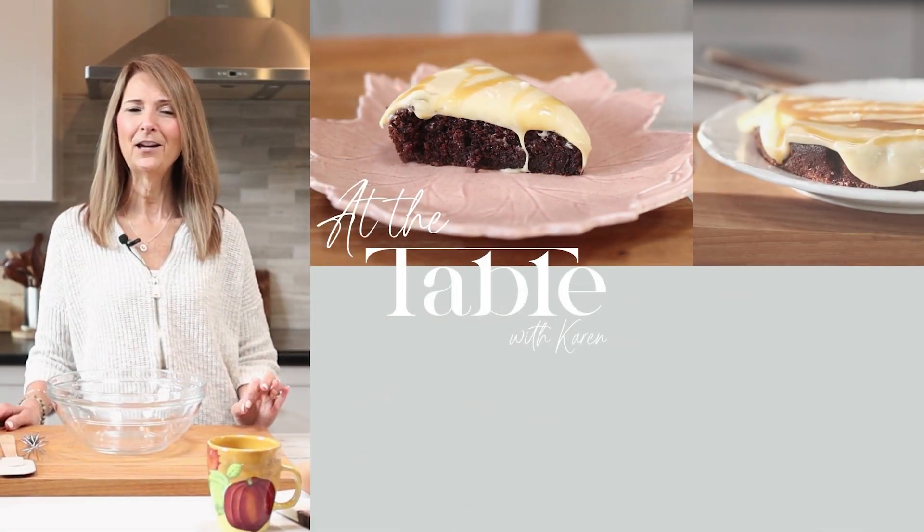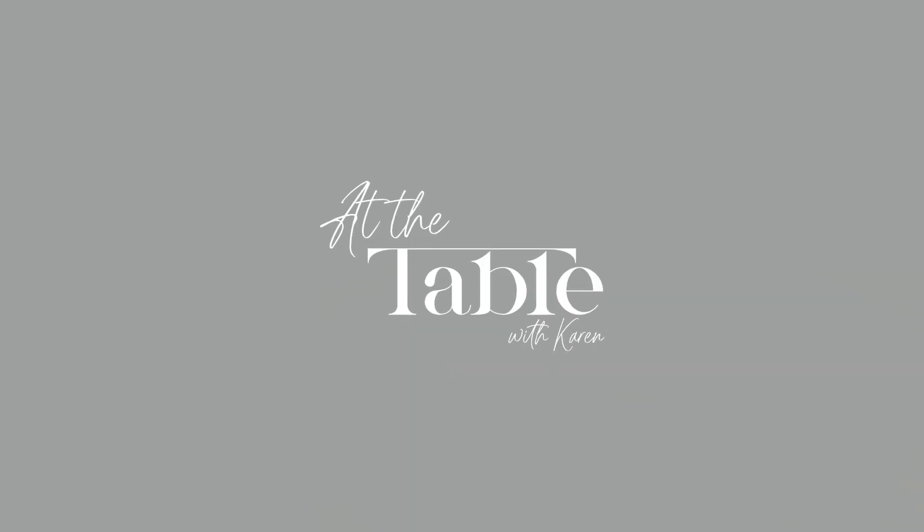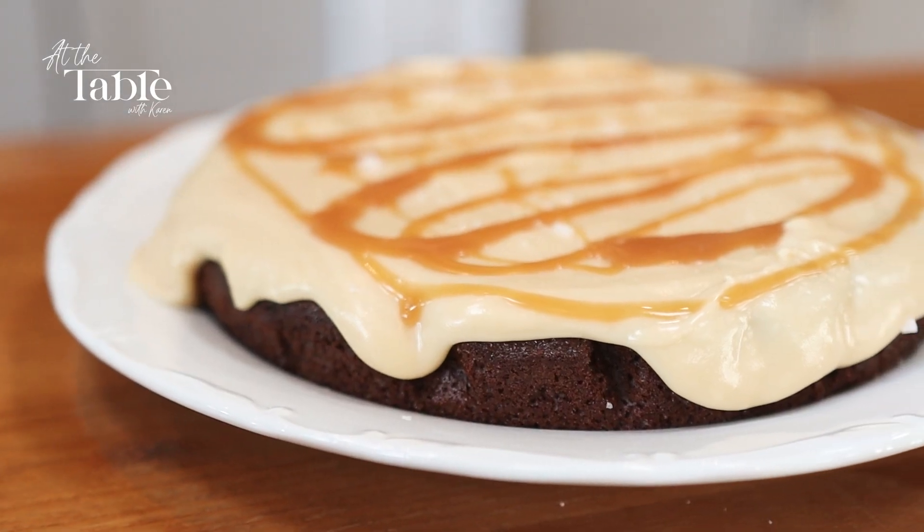Hi everyone, welcome to At The Table. Today we are going to make a chocolate cake with a caramel buttercream icing.